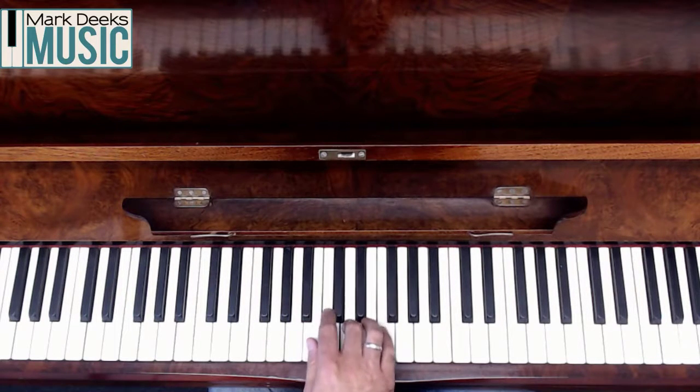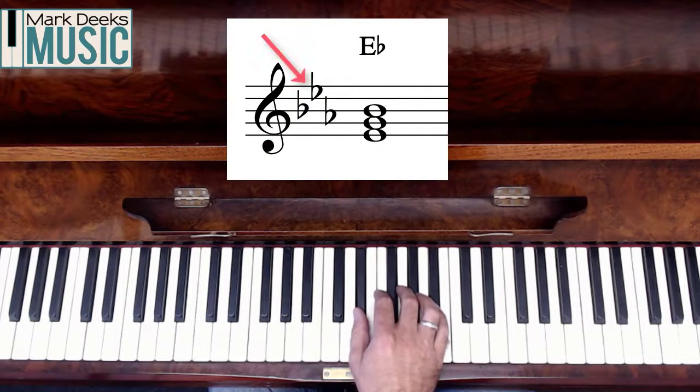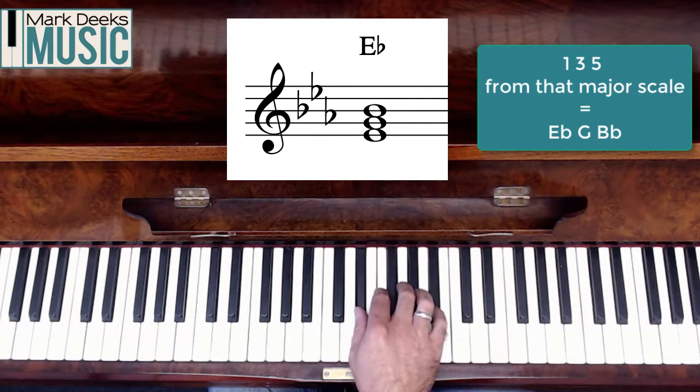Go to number four — that gives me an E flat, which is the key that has three flats in the key signature: B's, E's and A's. So now I'm going to take again number one, three and five from E flat major: E flat, G and B flat. That's a chord of E flat major.